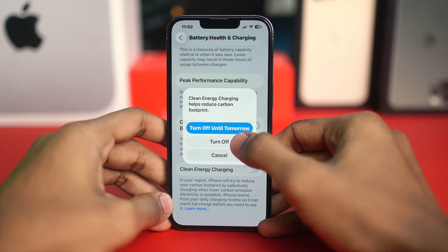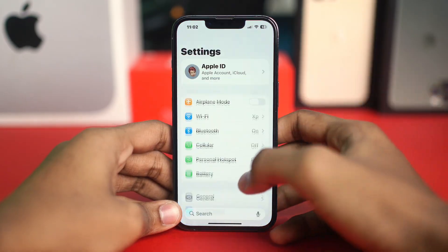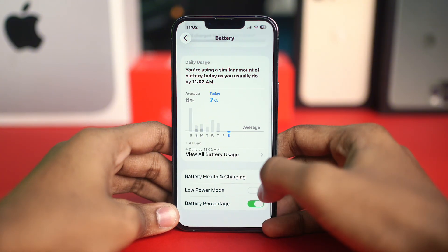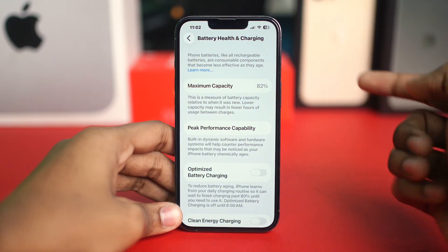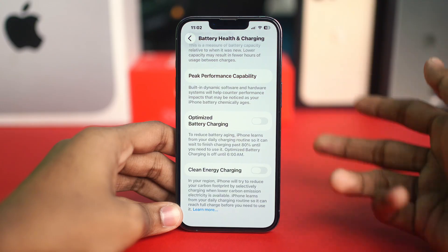The next fix is to turn off Optimize Battery Charging. Go to Settings, tap Battery, then Battery Health and Charging, and turn off Optimize Battery Charging temporarily. Sometimes this feature delays or limits charging based on your habits, so disabling it can help test if the issue is resolved.